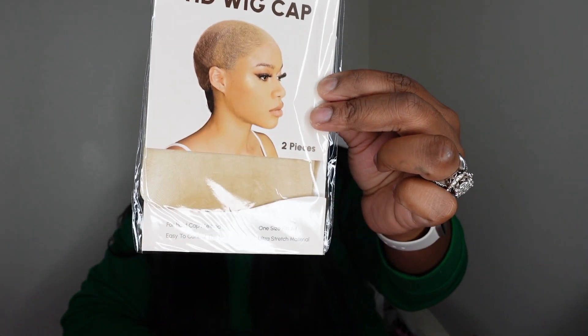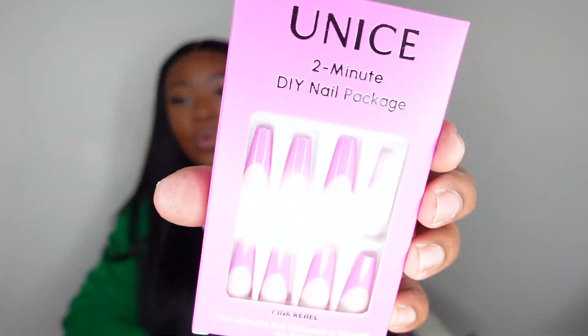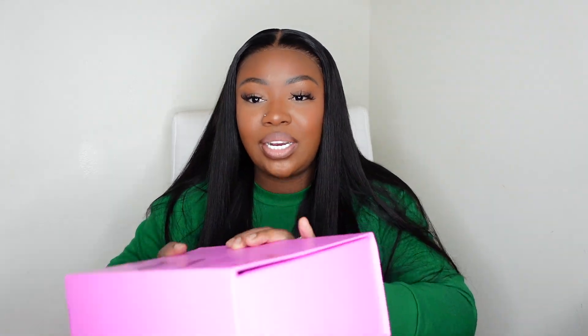They also gave us a pack of HD wig caps, and these are private label from Eunice. And then we also got nails — some nice press-ons that will get you through some good times, because a lot of times you want to get your nails done fresh but at the 11th hour you realize you're out of time. It's great to have something like this to save the day, especially for travel, especially for special events. Even if you're just going on a date tonight and didn't have time to get your nails done or maybe it wasn't in the budget — you've got your nails and it came with your wig. How amazing is that?